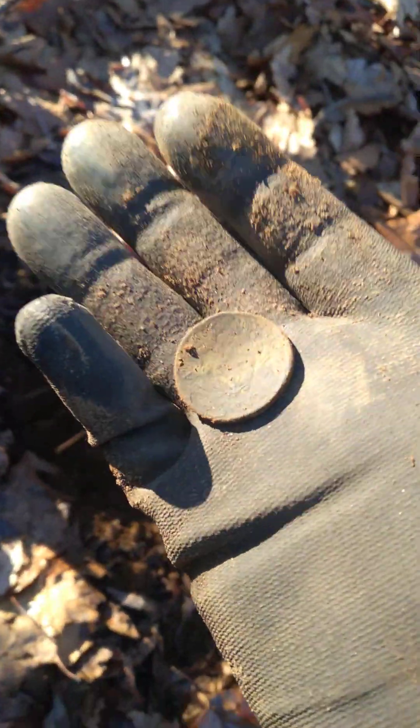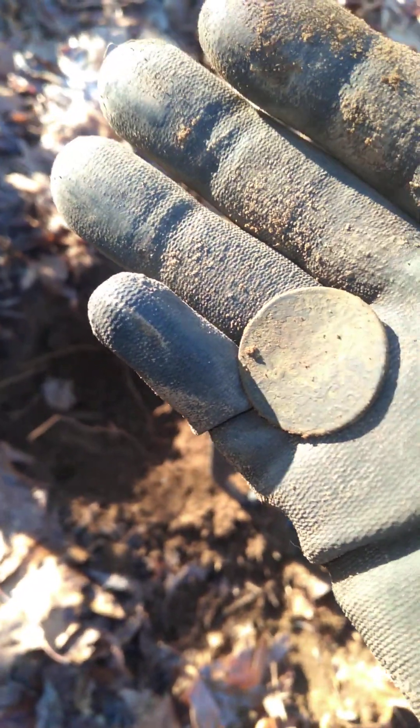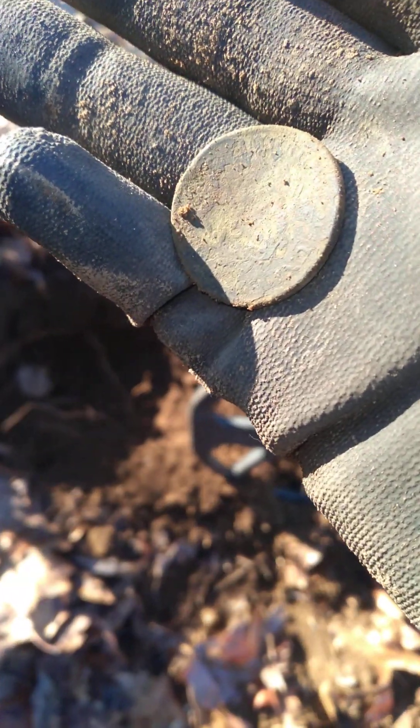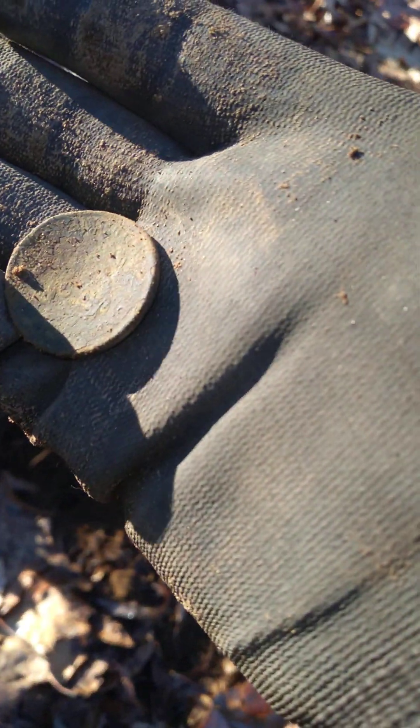What do we have here? Probably a large cent. No, that looks like writing on the side. We're going to brush it off for you all. Talk about being prepared. Oh, there's a bottle there.